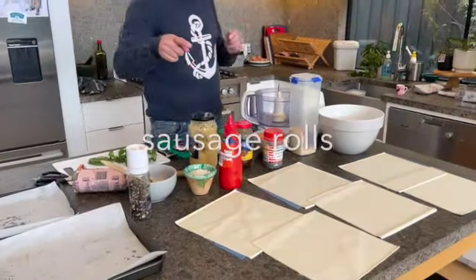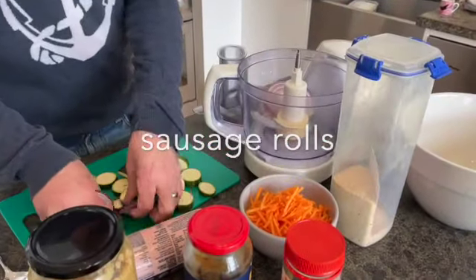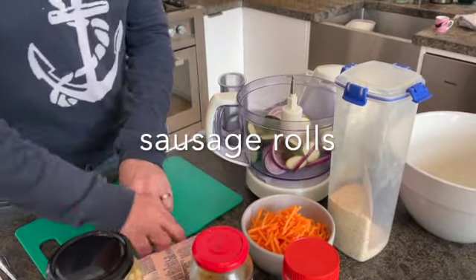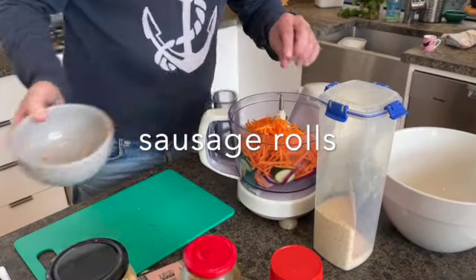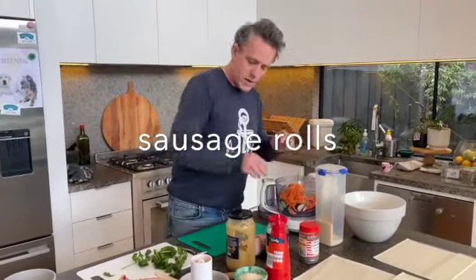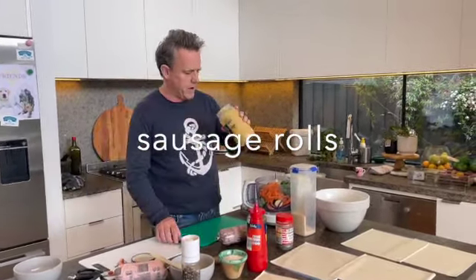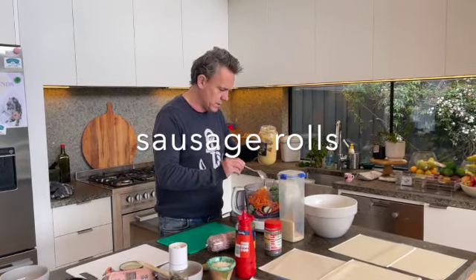Of course, you can see we've got some pastry there and a whole lot of things you want to put in. You don't have to do the veggies, but I'm going to do some red onion, some zucchini, and we're just going to chop this right up. So red onion, zucchini, carrot, and we're going to put a couple of things in here as well. I've got some sage and also some coriander. A little splash of our favourite garlic, just to help it out.